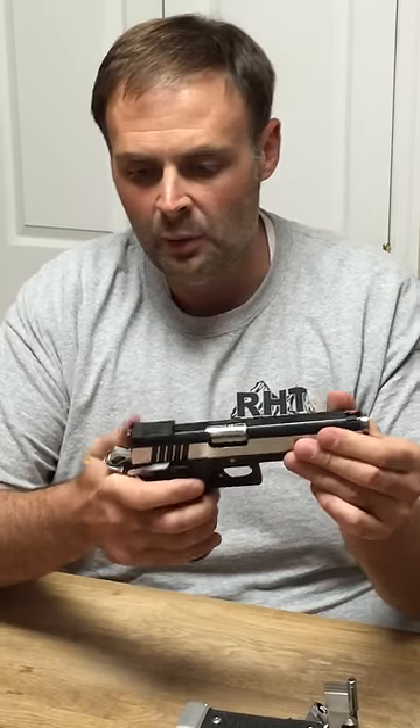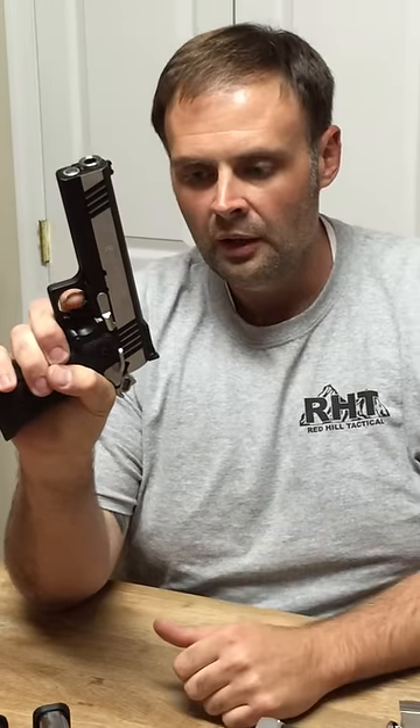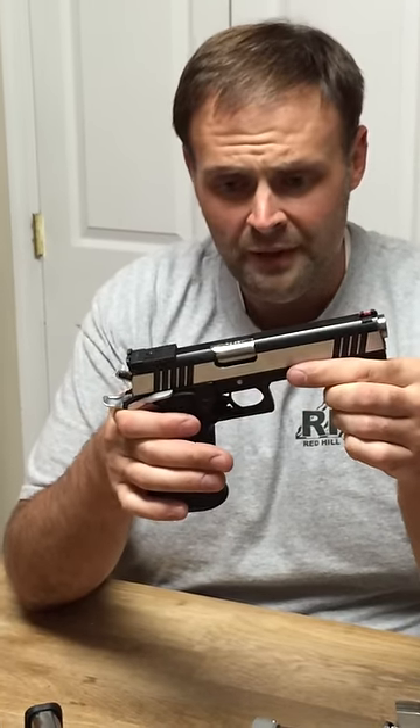Really great gun, especially when you look at the price point. Out of the box, every one of these I've picked up has been right around a two-pound trigger. The coolest part about it is when you let off, there's hardly any extra slack on the reset. It does have the over-travel built into it. Great features on the gun.